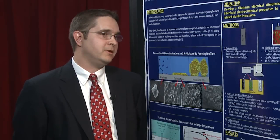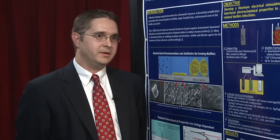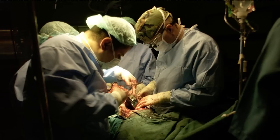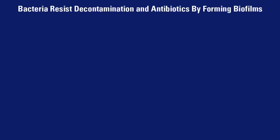The particular approach that we've focused on here is looking at titanium as our representative metal orthopedic implant and a strain of Gram-negative Acinetobacter baumannii bacteria that is known to be a prominent pathogen in the military healthcare setting. This bacteria is known to be multi-drug resistant, and certain strains will form biofilms.